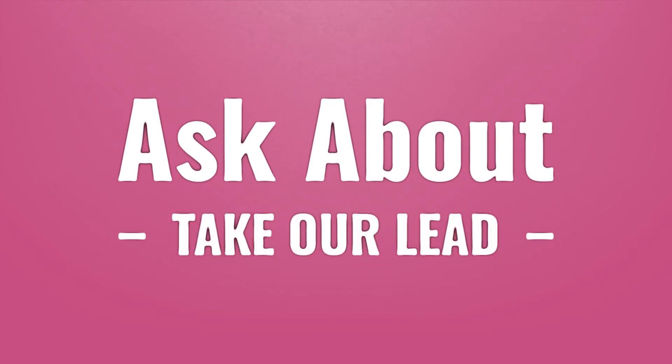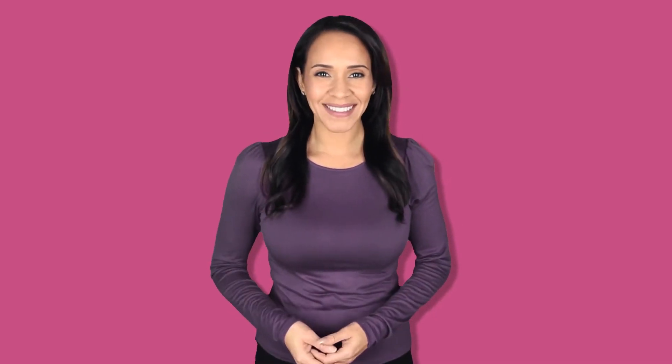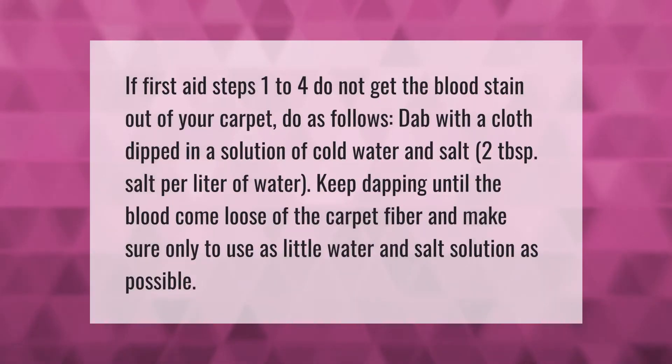Take our lead — let's help you make your mark. If first aid steps 1 to 4 do not get the blood stain out of your carpet, do as follows: dab with a cloth dipped in a solution of cold water and salt — 2 tablespoons of salt per liter of water. Keep dabbing until the blood comes loose from the carpet fiber, and make sure to use as little water as possible.